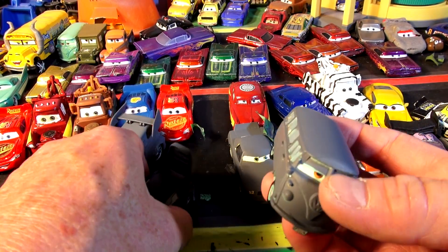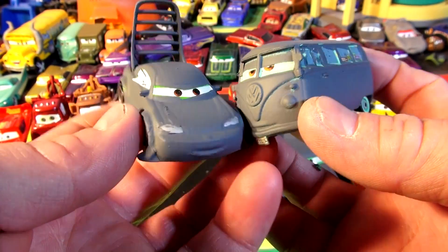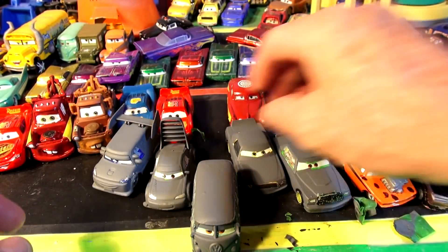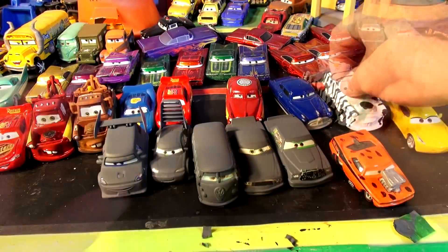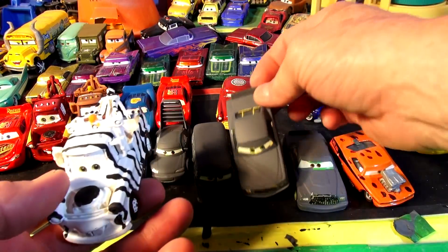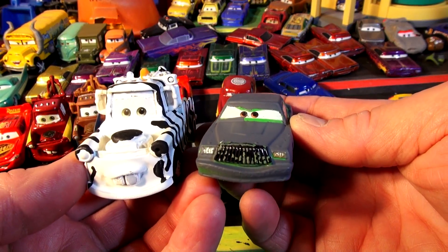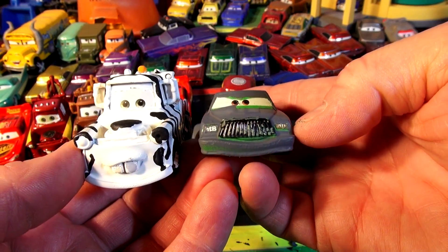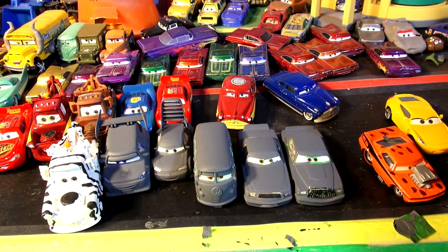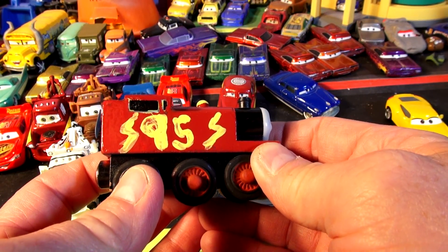How did primer Fillmore come out and how did primer Wingo come out? Please leave a comment — I'm getting lots and lots of comments, thanks for commenting. Give me your recommendation for what you want me to do next. I still have all these primer cars here to paint. Someone just recommended I do Leakless or Chick Hicks in zebra colors — I'd have to paint them white first and then add black stripes. I'd also love to do Ramone again in all green paint. Thanks for watching folks, and at the end of this video you'll see a sped-up version of Lightning McQueen being painted — stay tuned!